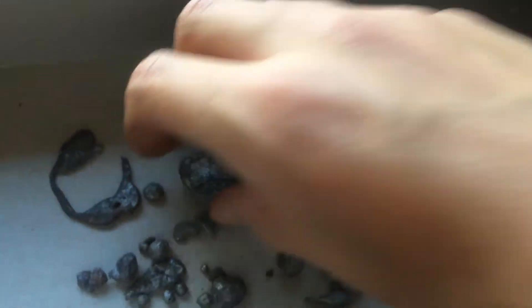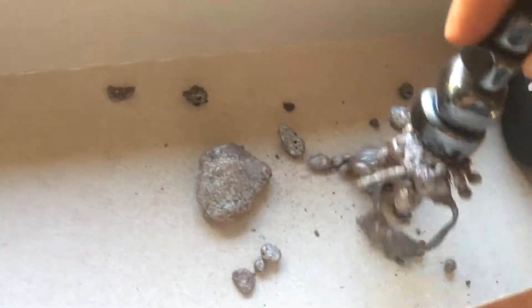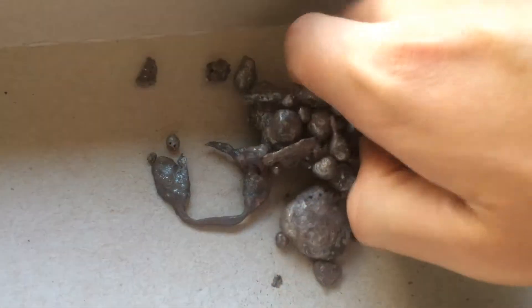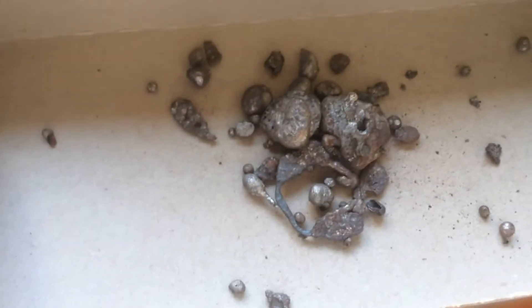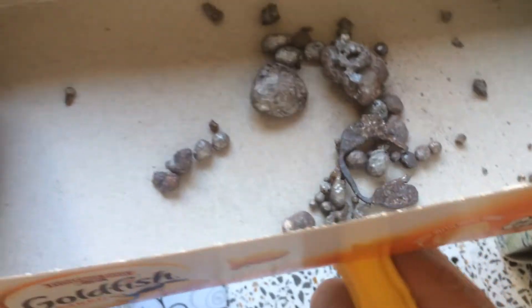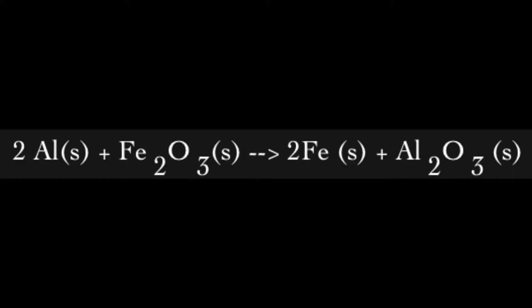I'll bring out the magnets in a second and show you guys what that looks like. Here are some magnets. Here's another magnet, and I'll go from under to show you guys. So I will see you next time.